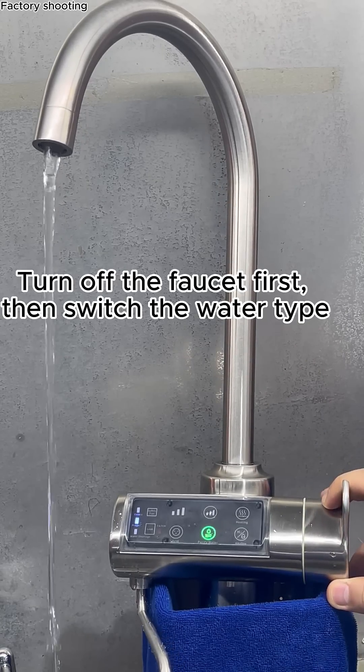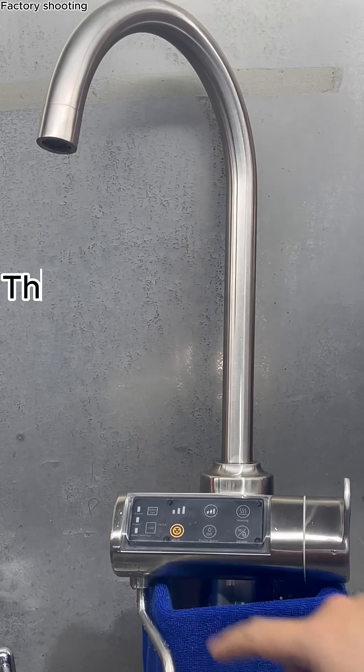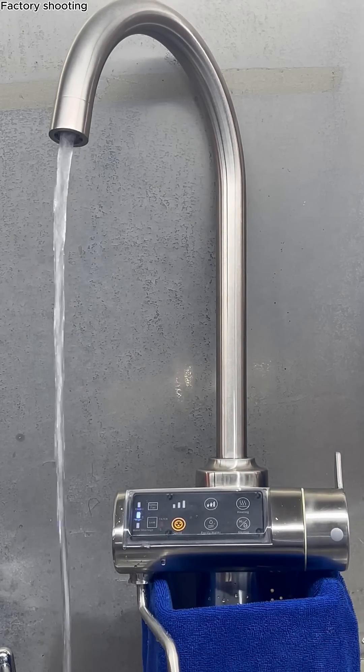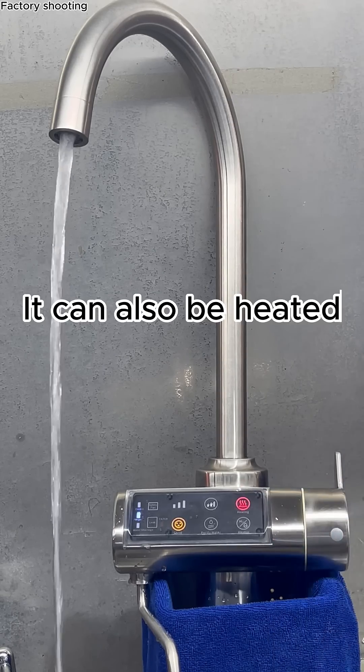Turn off the faucet first, then switch the water type. This is acidic water, for daily cleaning and disinfection. It can also be heated.